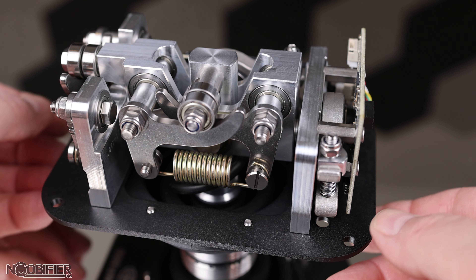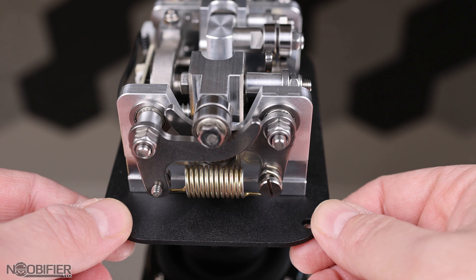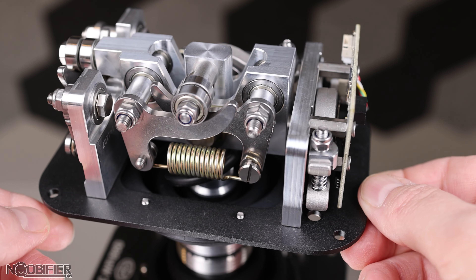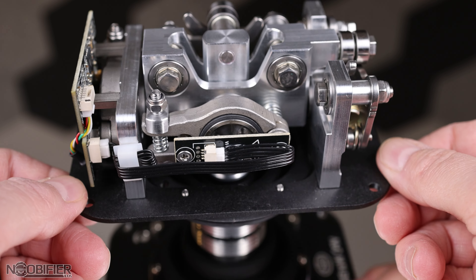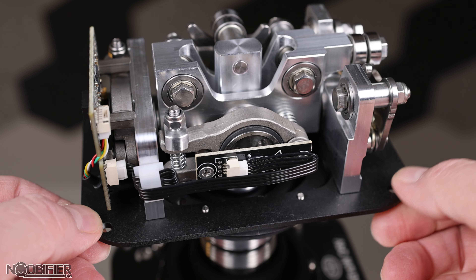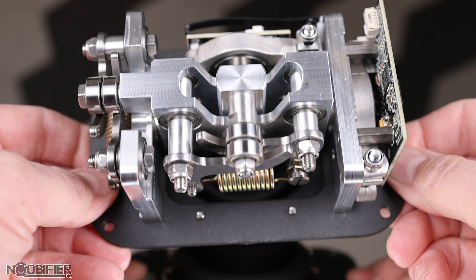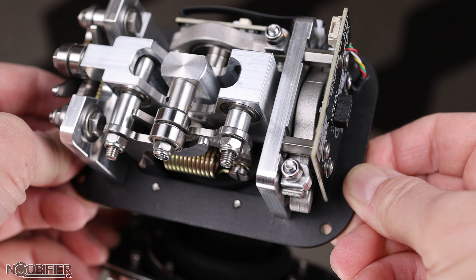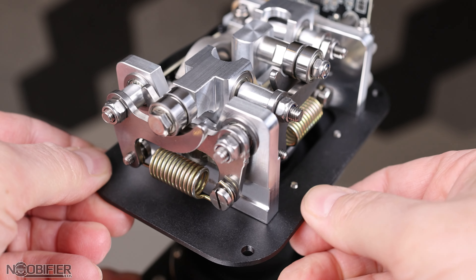I saw some questions on social media which I will answer. First: can you apply the same friction as CM3 so it can be used as a helicopter cyclic? Yes — you can remove the springs, let the cams rest, and increase the friction to achieve the same effect. Second: is the clutch smooth, and would adding grease make it better? The answer is yes, it's very smooth and it doesn't bind — never has in many hours in DCS despite being quite tight. However, adding grease will reduce friction and require much more clamping force to achieve the same result, potentially exceeding design capabilities. I don't recommend it.